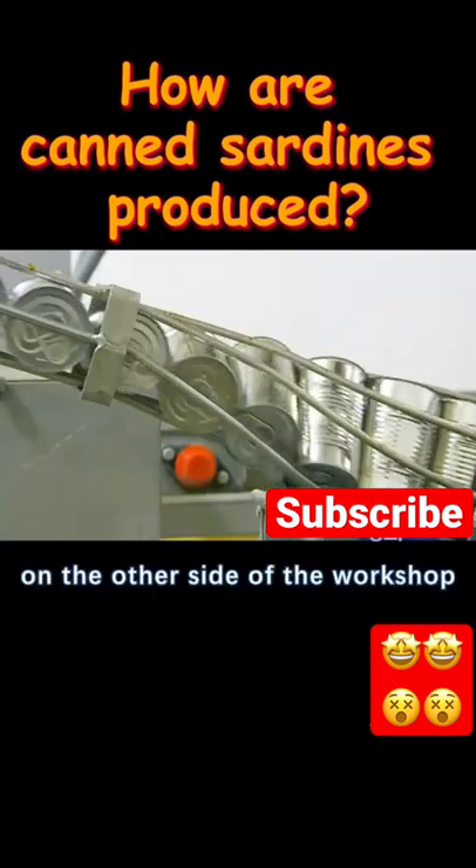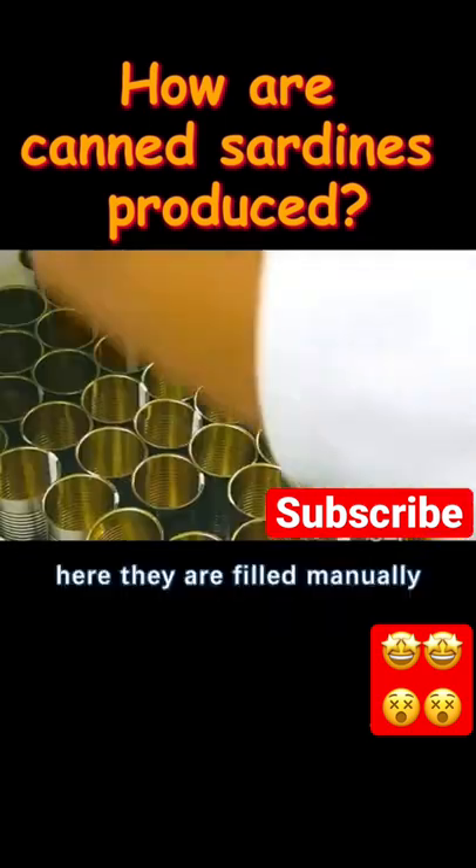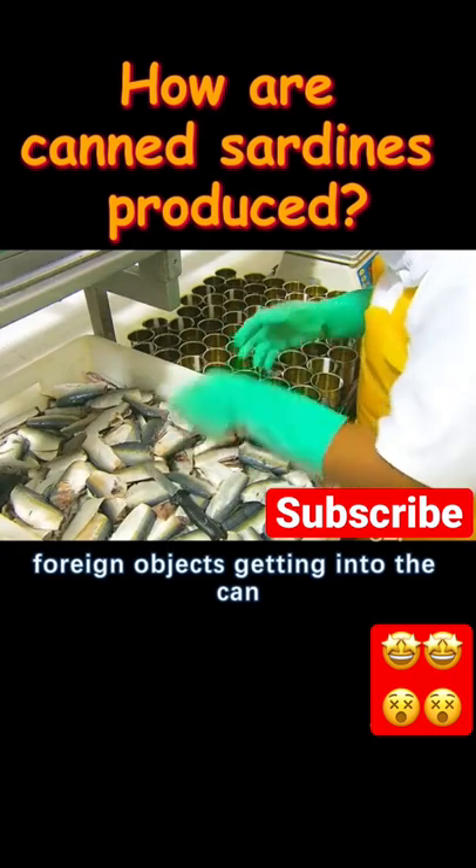On the other side of the workshop, the cans are being transported to the filling station on a conveyor belt. Here they are filled manually, thereby reducing the possibility of foreign objects getting into the can.